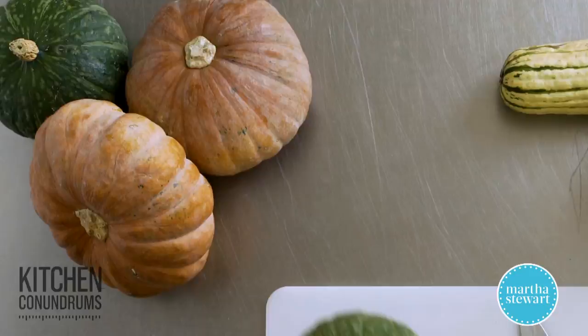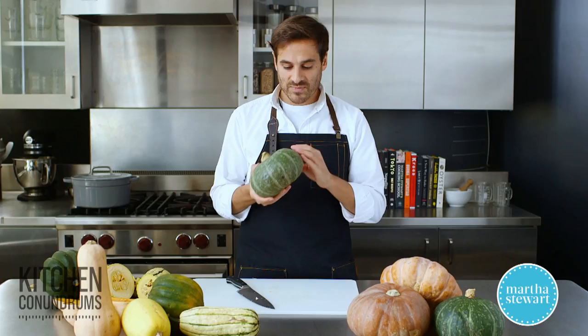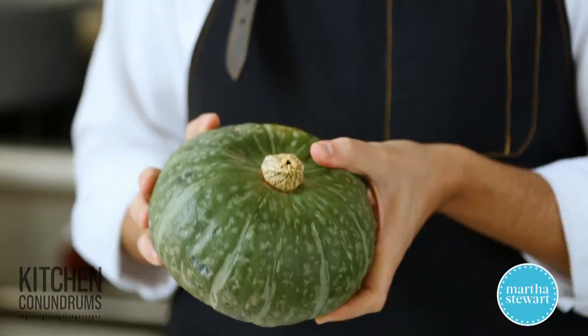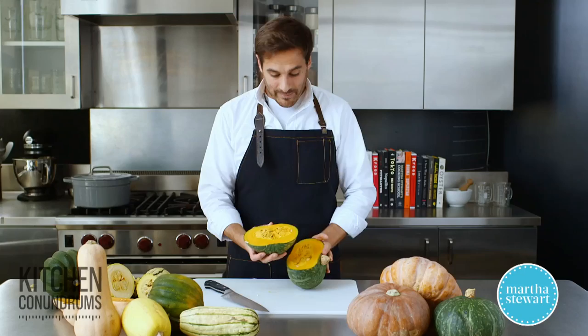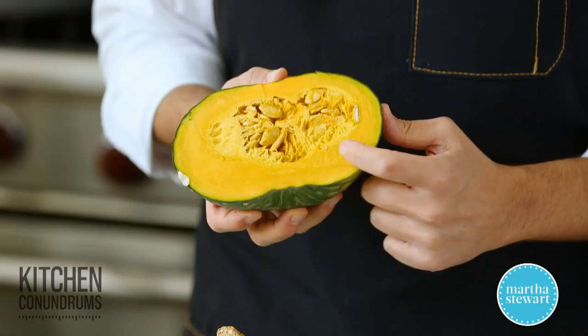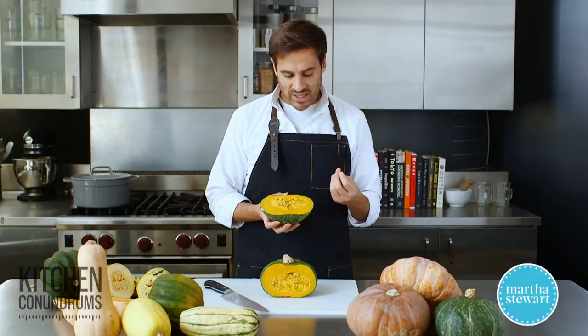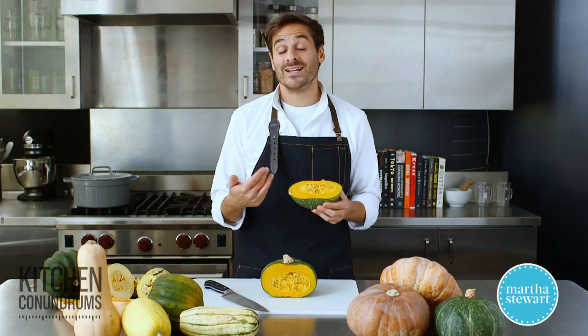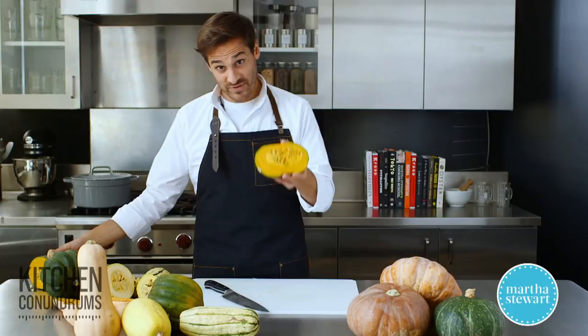Kabocha squash is getting really popular, especially in New York, popping up on a lot of menus. When buying it, look for a nice olive green color with a speckled appearance — it's slightly ridged but not as defined as acorn squash. It has a flavor really similar to pumpkin or butternut squash, with a nice mustardy-colored flesh. It's not as starchy as butternut squash and has a lighter texture when cooked. It's fantastic cubed up in soups and stews, and great for roasting. Unfortunately the skin isn't edible, so remove it before adding it to soups or stews.